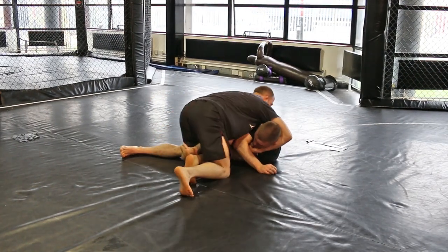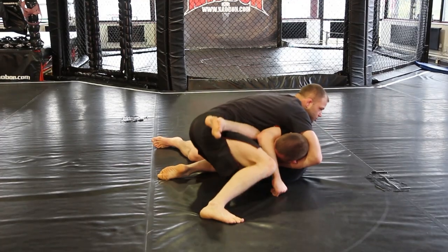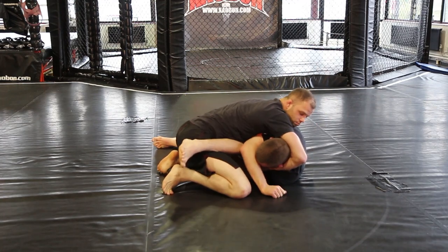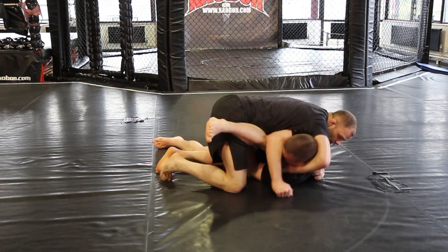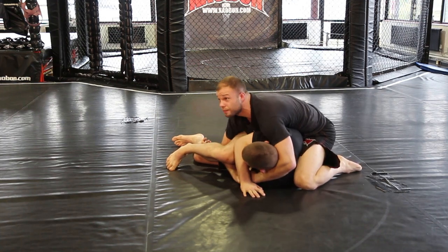We're going to pinch our elbows in nice and tight, just push off our toes and drive to his side. Then, to make it uncomfortable, we're going to step over this way, and then step over our opposite leg like this. From there, you've got options — you can stay here, or you can move round and pass the opposite way. You can even go back to a cradle if you want, on this side.